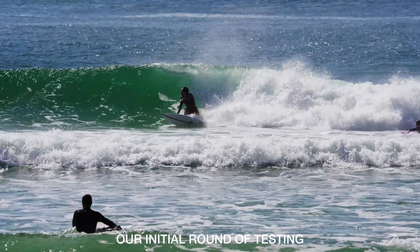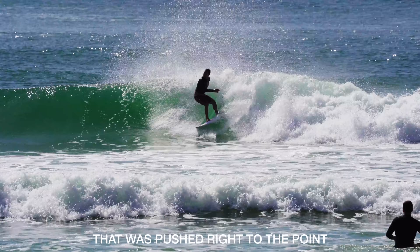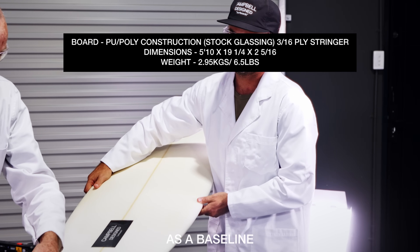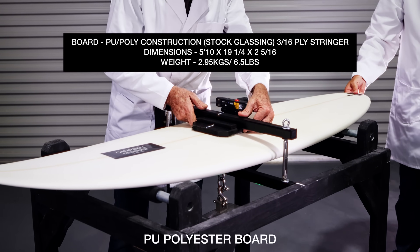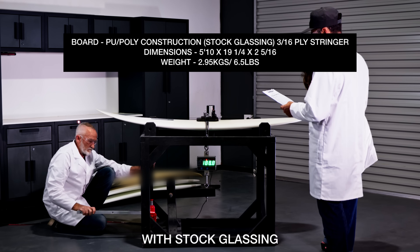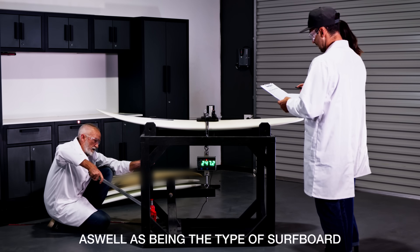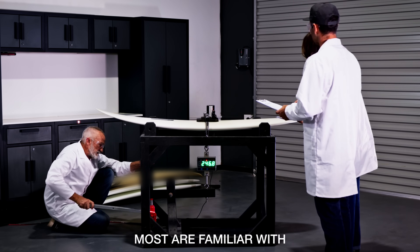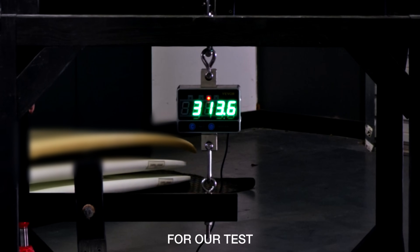Our initial round of testing was done using four surfboards that were pushed right to the point of breakage as a baseline. First tested was a timber-stringed PU polyester board with stock glassing, built of traditional materials and construction. As the type of surfboard most are familiar with, PU poly was the obvious choice for our test.